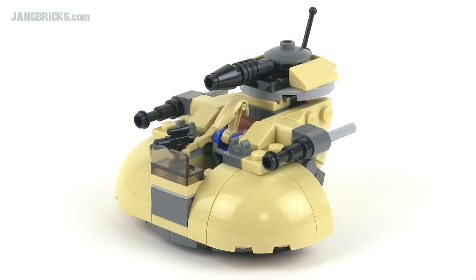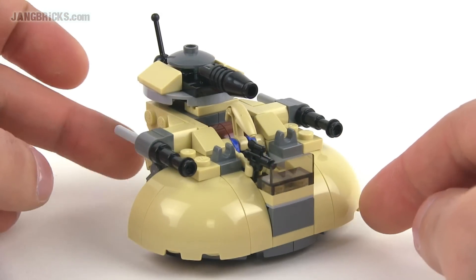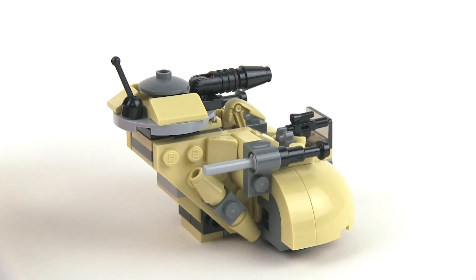Hello, it's Jang here from jangbricks.com with a look at a little 2014 Lego Star Wars Micro Fighters set. This is an AAT, a clone tank. Small little thing — this comes with 95 pieces in the set.